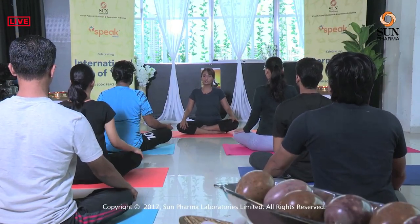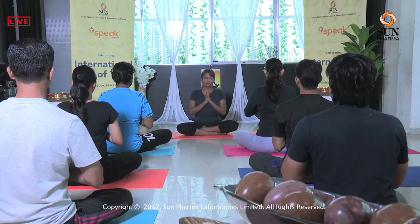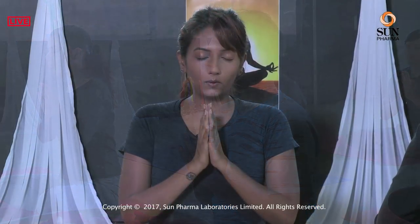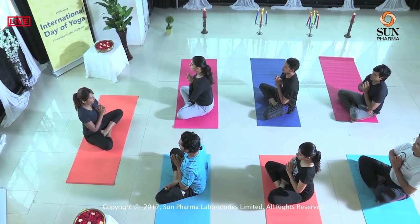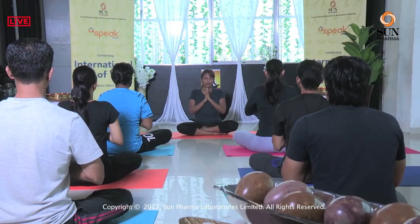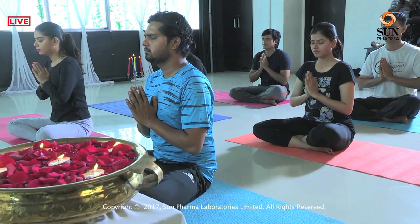Sit in a comfortable posture — it could be cross-legged, Sukhasan. Ensure your spine is straight, roll your shoulders back and down, chin parallel to the floor. Join your palms in a Namaste. We'll chant Om three times. Take a deep inhale, and on the exhale we start the Om.